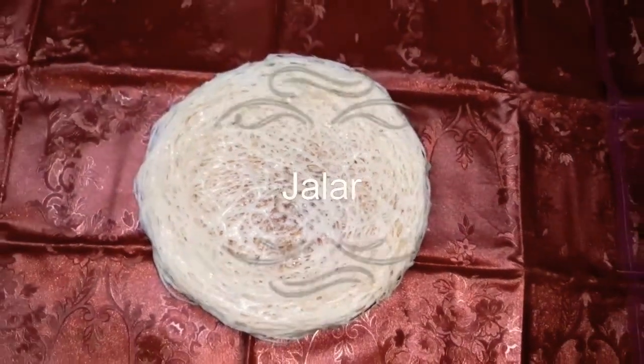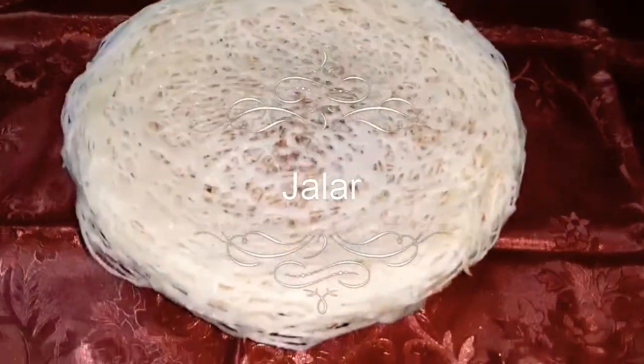Hi friends, this is your study latest. Today, we are going to talk about the recipe, Jaller.